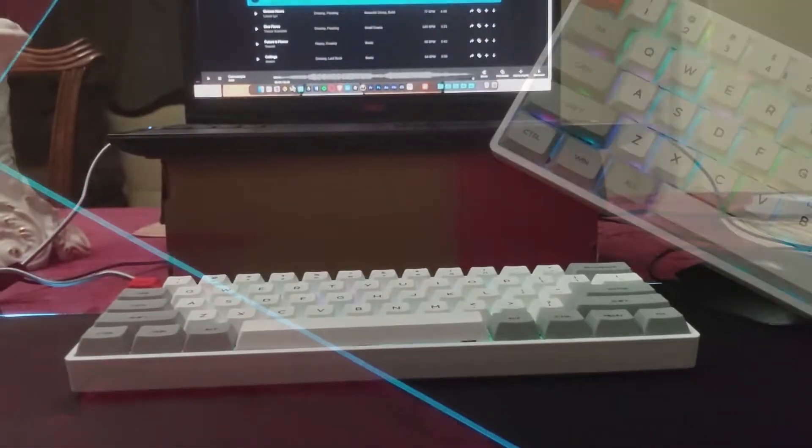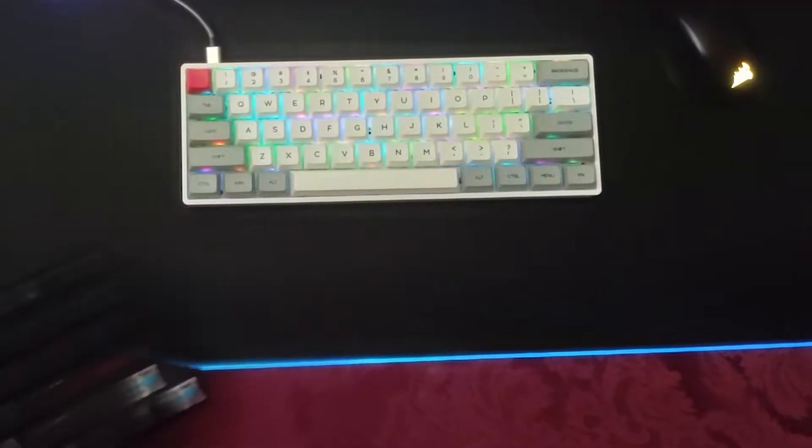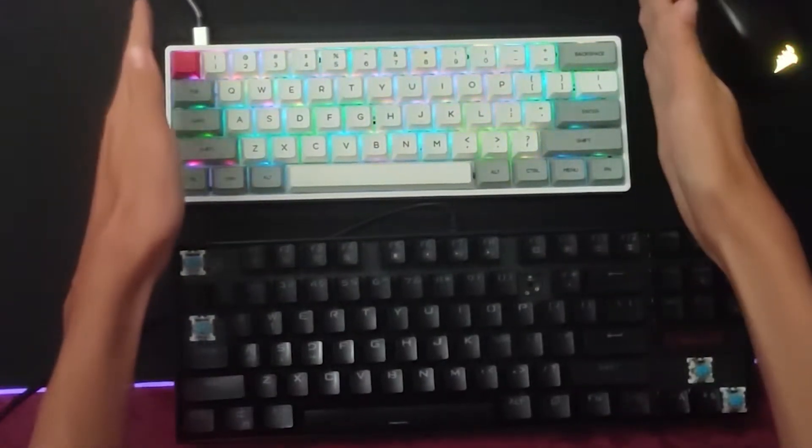This keyboard is part of the 60% group of keyboards, which are a type of keyboard where it's shrunken down to only the main part of the keyboard — which is the numbers, symbols, and letters.